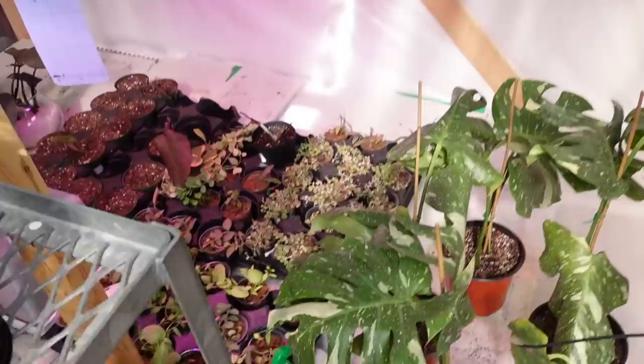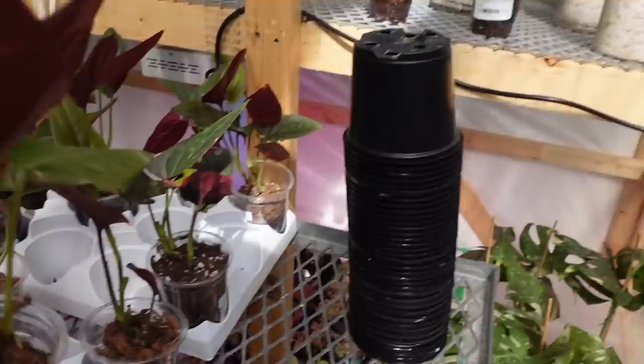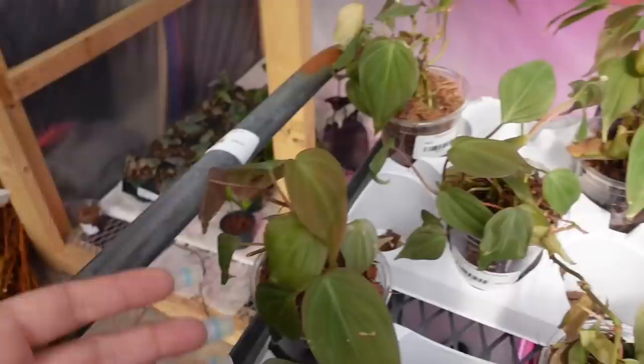These are for sale? Okay, great. So here they've got some Syngonium erythrophyllum for sale — these are $74, nice and full.